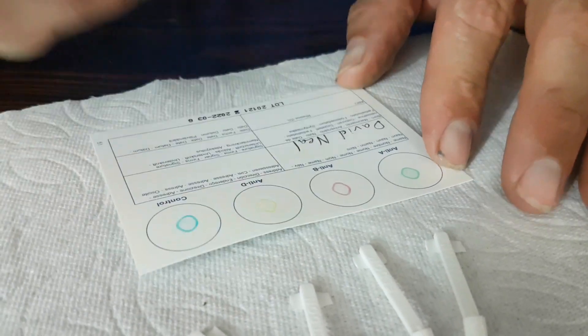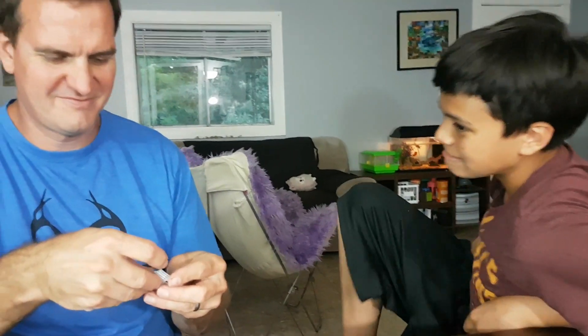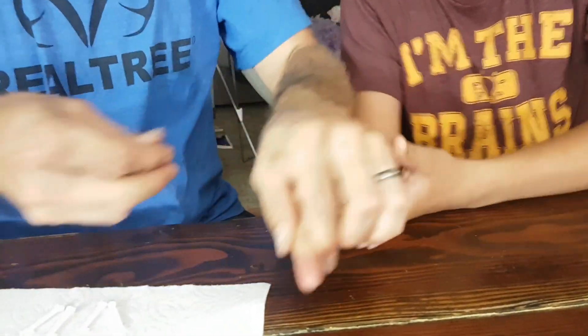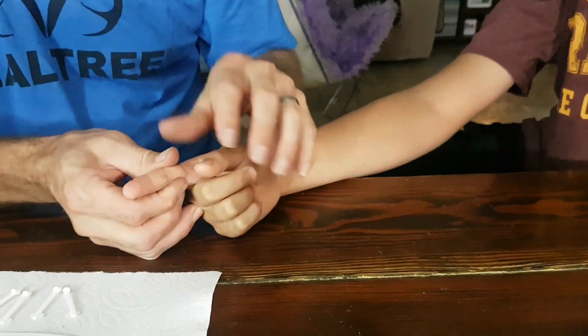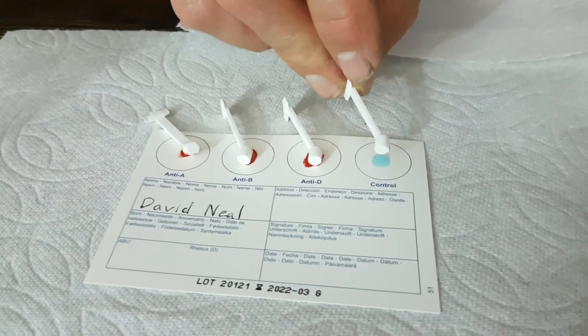Next up is David. David's a little hesitant about this whole process. Give me your finger, David. I can't — I can see the needle. You're okay, it's a tiny little thing, you're all right. Yes, that wasn't so bad, was it? And that's the last one for David.